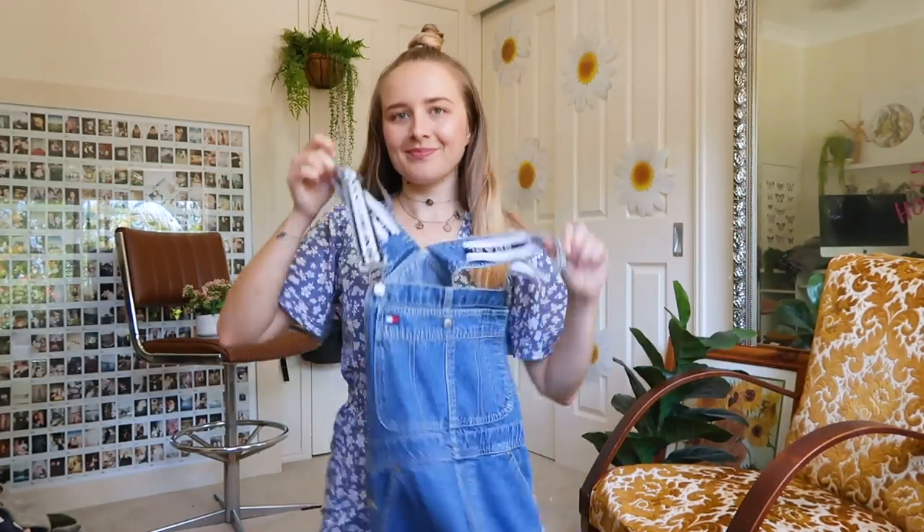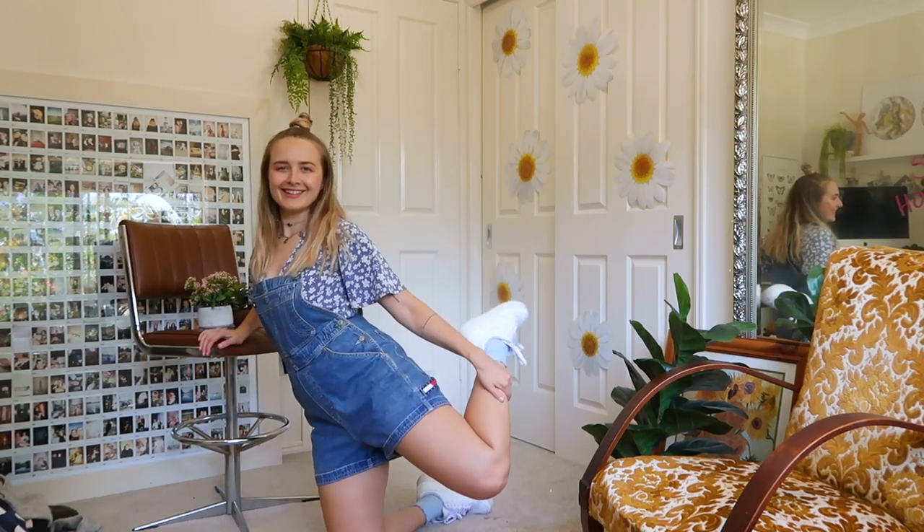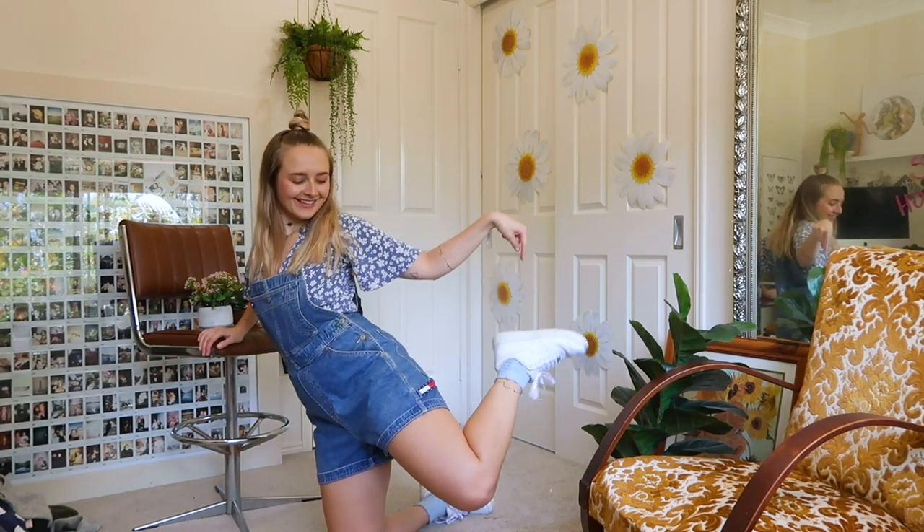This one was definitely an experimental outfit — I was just trying on anything blue I had in my room. I paired this blue dress with these denim overalls and I think it looks kind of cute. It definitely gives 90s vibes but it's also super comfy for those iso days where you want to be fashionable.